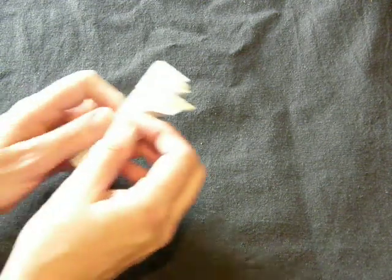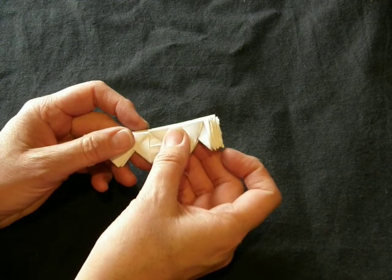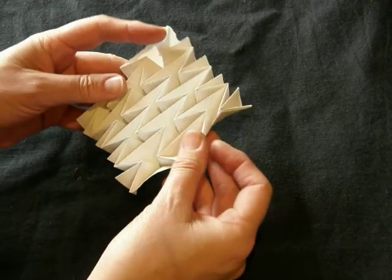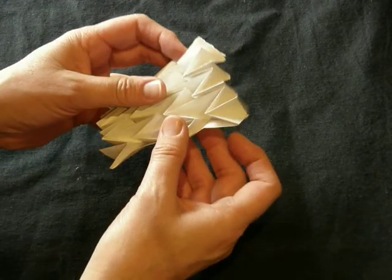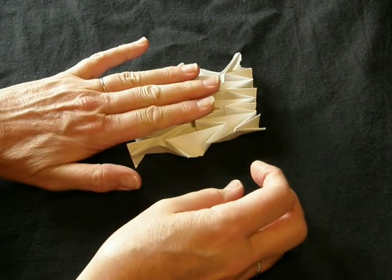Hi. This is an origami fold that is called a water bomb. It's also one that you can turn into a full box, but the way I've learned it is a lot of in and out folds, and it makes a kind of a base.